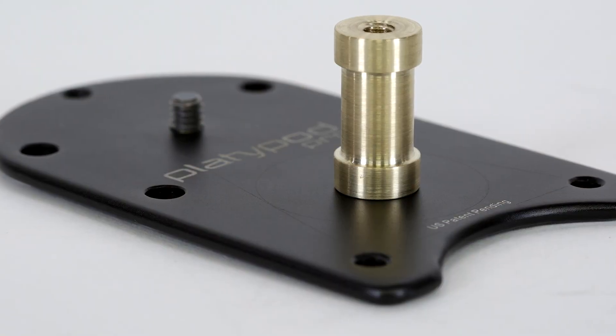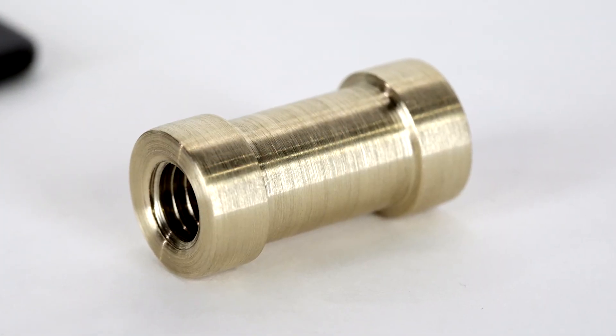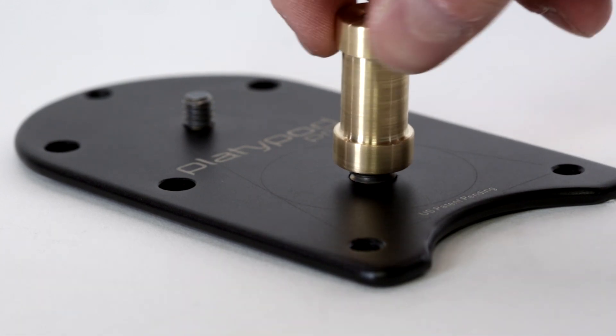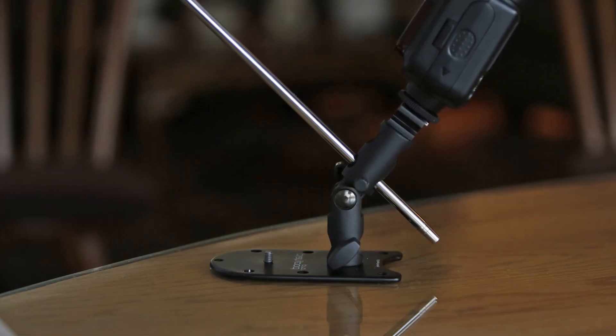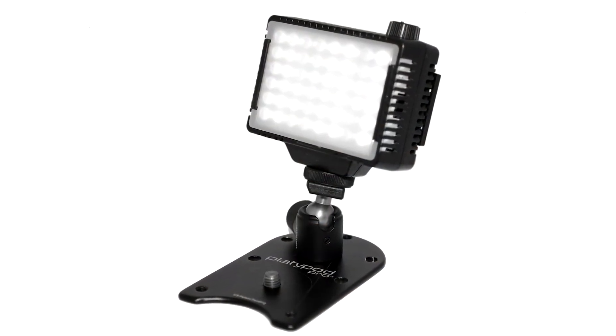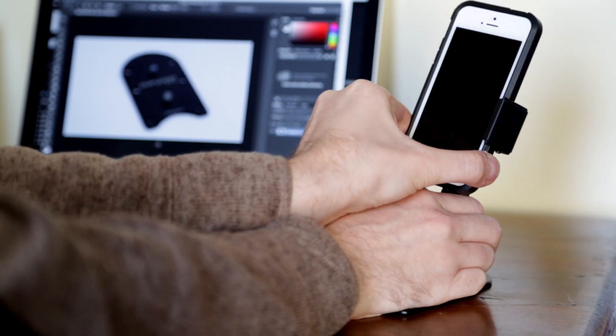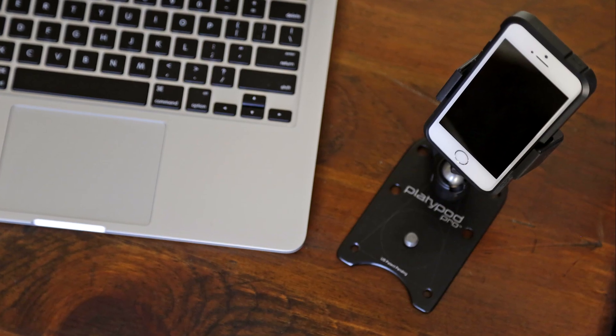More than a camera support, the Platypod Pro comes with a brass quarter to three-quarter inch female spigot adapter that enables you to use the Platypod Pro as a table or low-angle base for flash components, umbrella mounts, or other photographic gear compatible with quarter or three-quarter inch male adapters. With the addition of a few optional components, the Platypod Pro can even be used as a hands-free desktop reader for a smartphone or tablet.